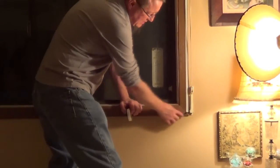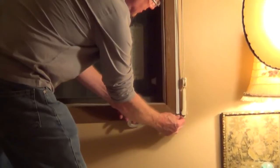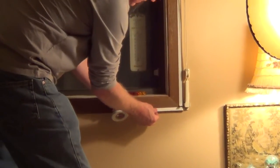For the last piece of tape on the bottom molding, I'm just going to pull up the backing a little bit to expose the tape, and then start from this corner and work myself all the way across.